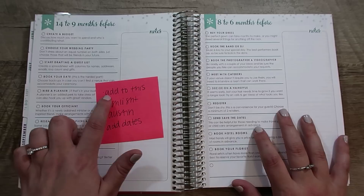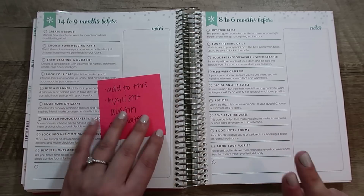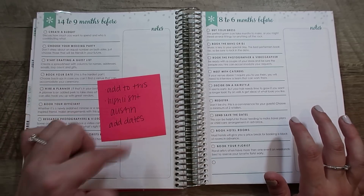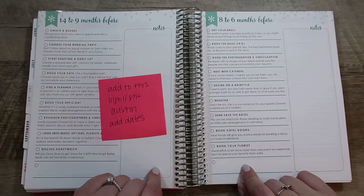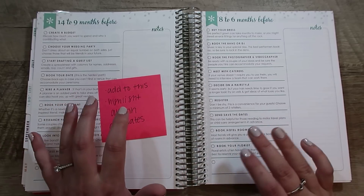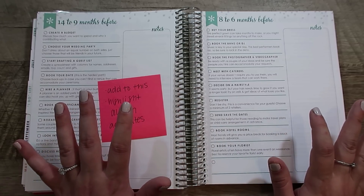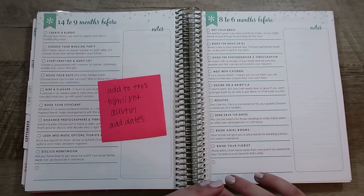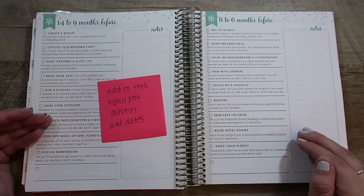Here is my plan for these pages. The first thing I need to do is add to it — I have lists from a magazine, from a book, and there are a ton on Pinterest. I'm going to add things to each section that are more detailed than what Erin Condren has here. They have the big ticket items, but I think there's more, especially since we're going to be doing a lot ourselves. We're booking a blank-space venue that we have to build out ourselves, so there's going to be more to this than what's listed here.